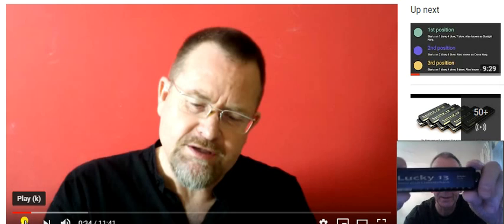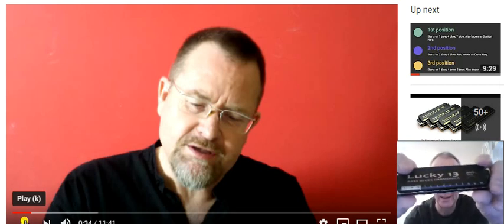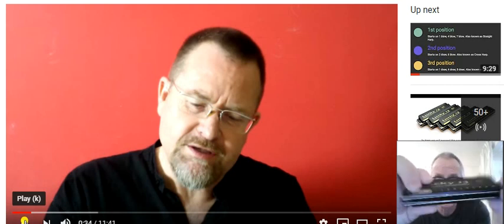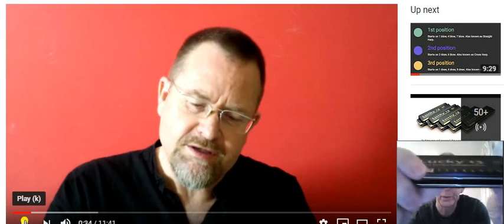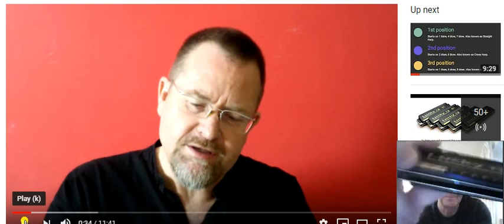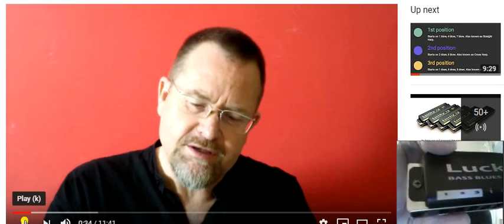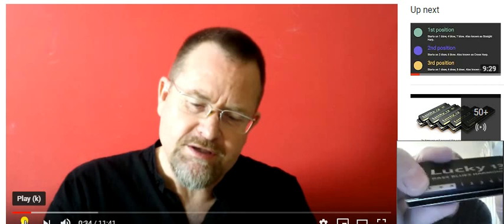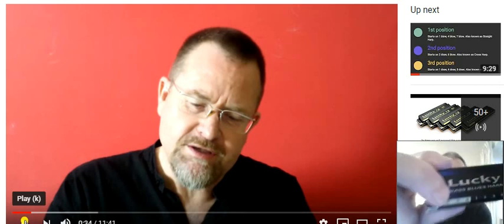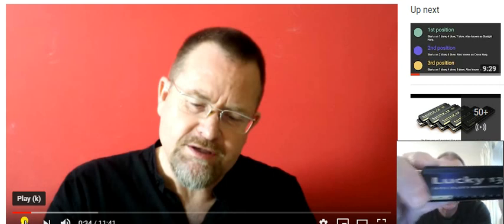So it's a 13-hole of course, a diatonic, and the special end really is here where you've got the three holes in a different colour to distinguish that's the extra bit that's been put on, so to speak. So it's a normal 10-hole diatonic with the three extra holes there, and it's called the Lucky 13 Bass Blues Harmonica.